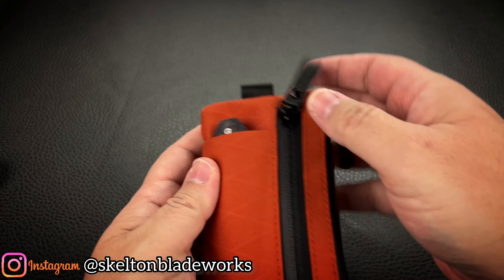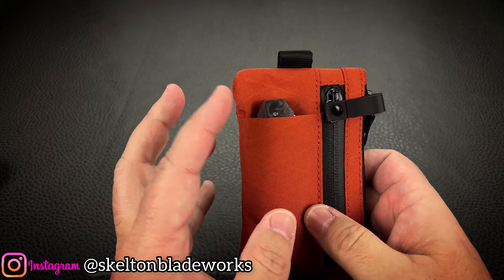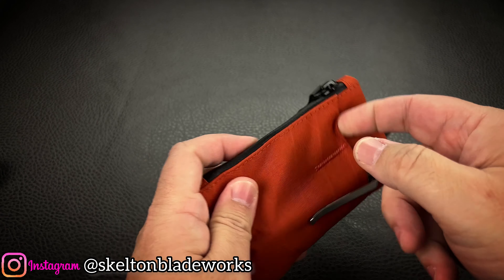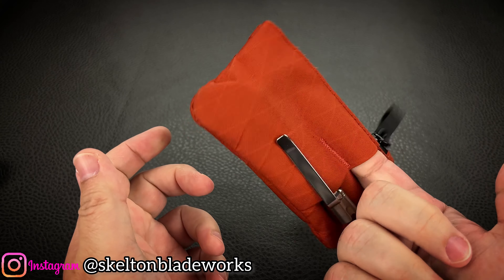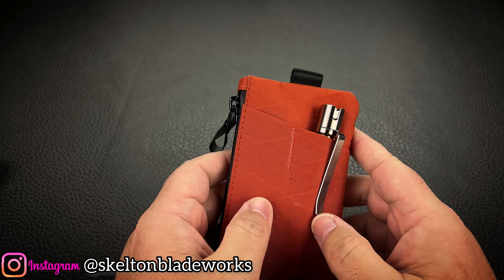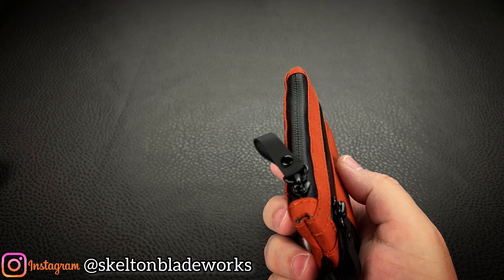But I like that everything is held in place, secured with zippers. It's water-resistant. And I've got my knife and I've got my light. If I wanted to carry my Vero Engineering pry bar, I can slip that in there — not a bad idea, I should probably do that. And it's all compact and fits in my pocket easily.